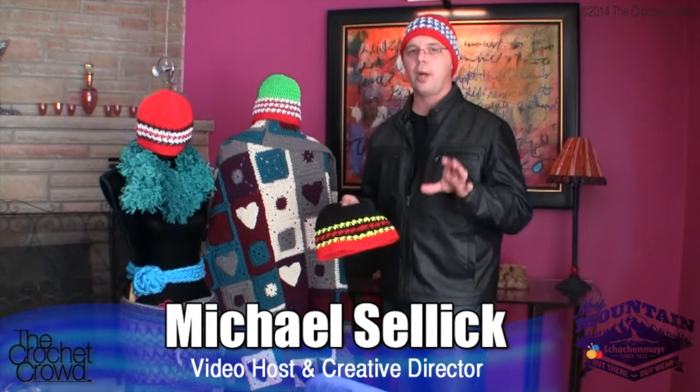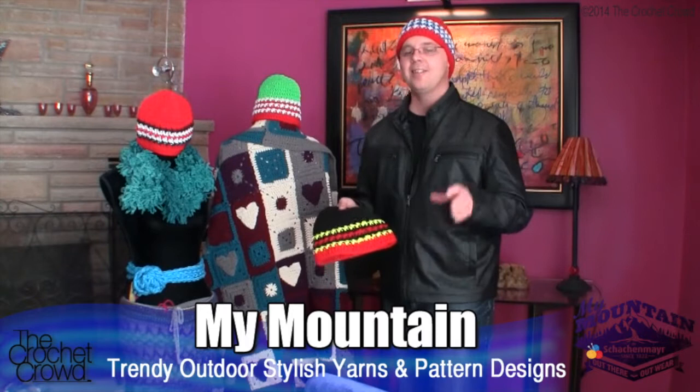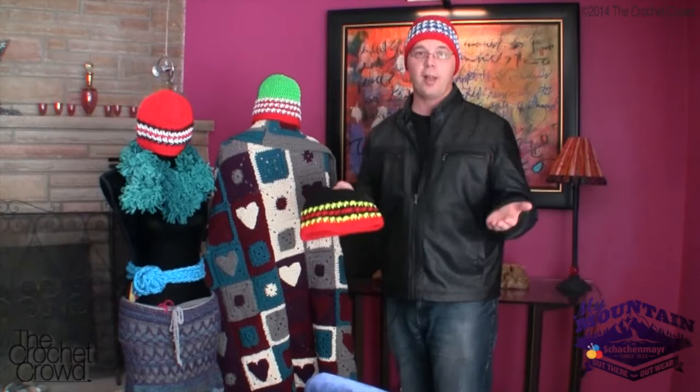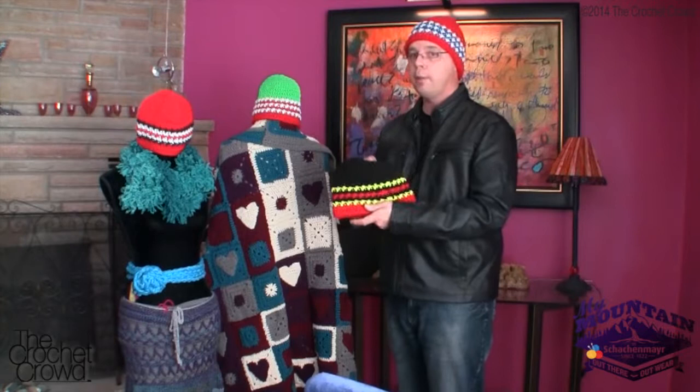Welcome back to thecrochetcrowd.com. I'm your host Mikey, and in today's tutorial we are going to explore a brand new pattern called Let the Games Begin. This is an opportunity to be patriotic and support your country. Within this pattern we can change it at any point and make it customized to look like the flags of our own personal country.